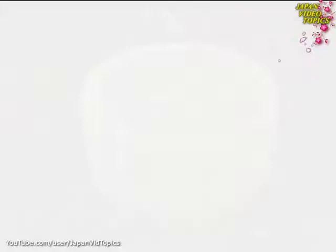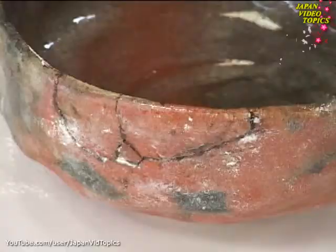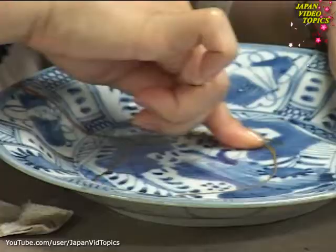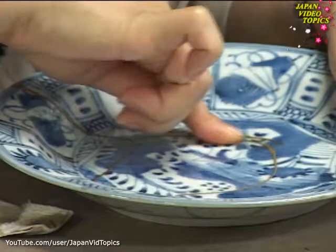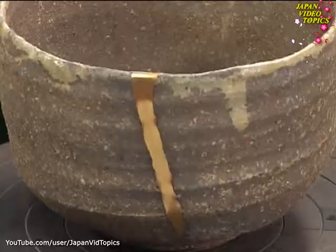Kintsugi has a long history of such use for artistic purposes. This famous work by ceramic artist Hon'ami Koetsu dates from the 16th century and is still much admired today. It's important to develop a different way to appreciate beauty. Then you can begin to see things like landscapes in the shape and line of the cracks. Taking something as ordinary as mending cracked pottery and developing it into a sophisticated way of expressing a fresh kind of beauty — kintsugi is a very Japanese art form.